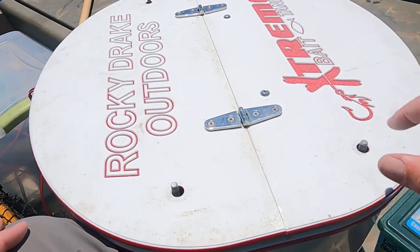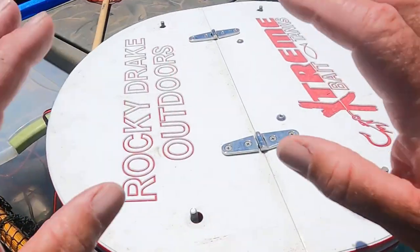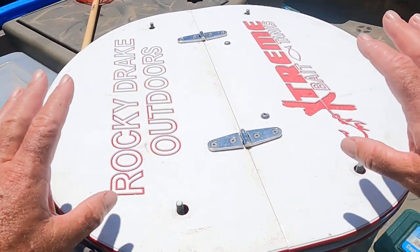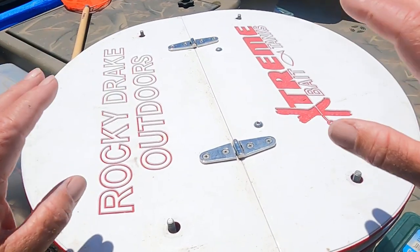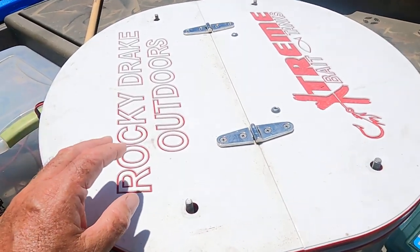If you're going to live bait fish, you've got to have a good minnow tank to keep your minnows in — your bait. Because you want to keep them as lively and as feisty as possible. And that's what triggers the bite on these fish: a feisty minnow.